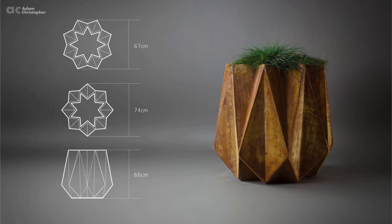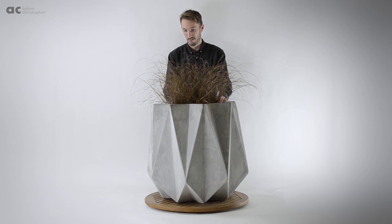All of the range is suitable for both indoor and outdoor use as the fibre reinforced concrete makes the planters strong and durable.